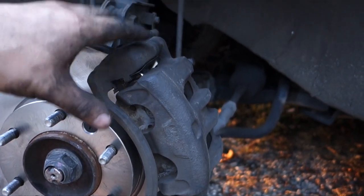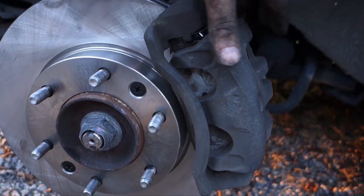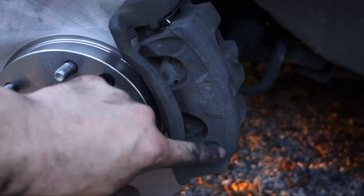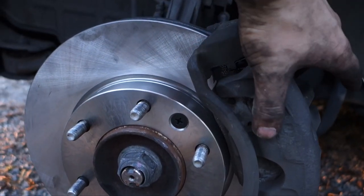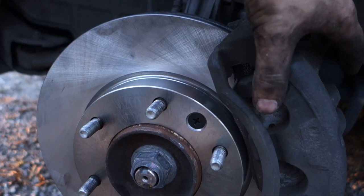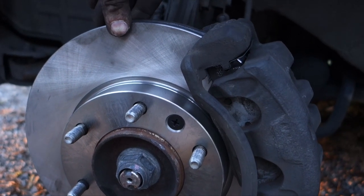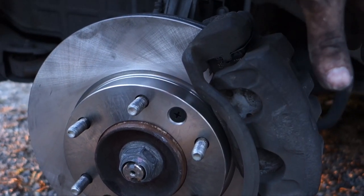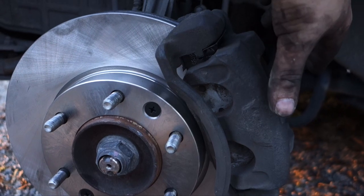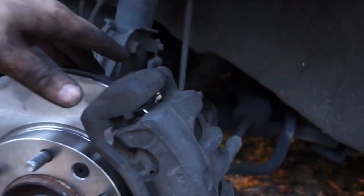The only thing you actually have to take out is this piece right here. This piece is separate from this piece — this is the actual hydraulic portion of it, where it pushes your brake pads against the rotor to stop your vehicle. So in order to take your brake pads out, you're gonna have to take this portion out, which is the hydraulic portion where you got the brake line connected to it.